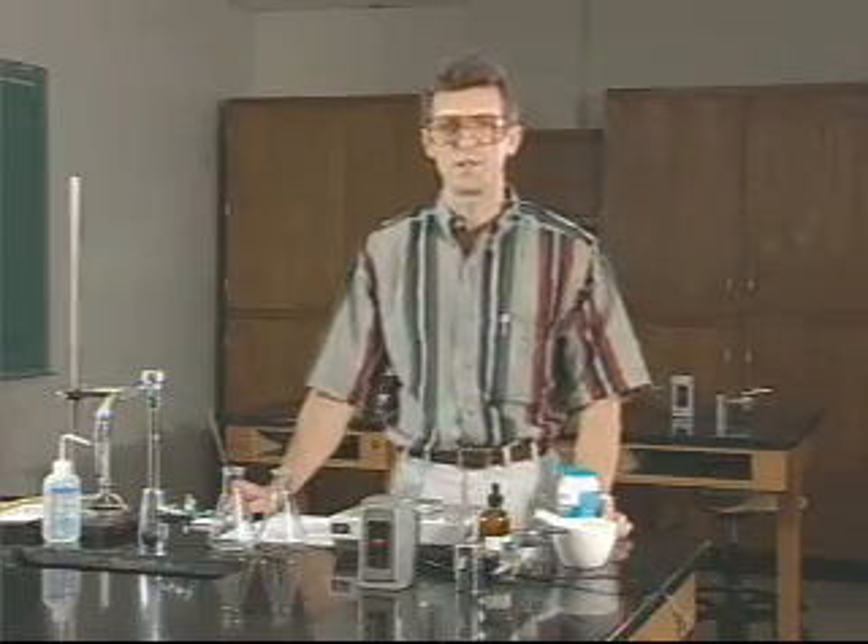I'm Alan Schick, and today I'm going to introduce you to the chemistry laboratory experiment: analysis of antacids. Your stomach normally contains 0.1 molar hydrochloric acid solution, commonly referred to as stomach acid. Indigestion and heartburn can be caused by an excess amount of this acid in your stomach. An antacid's job is to neutralize some of this acid, thereby bringing the concentration back to its normal level.